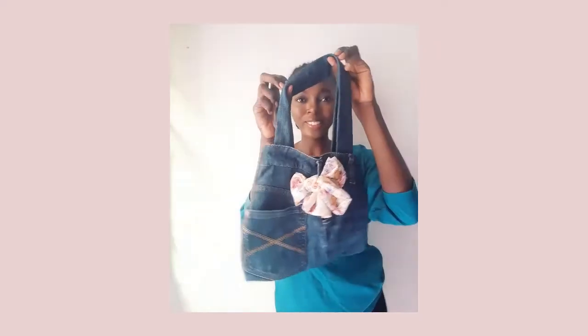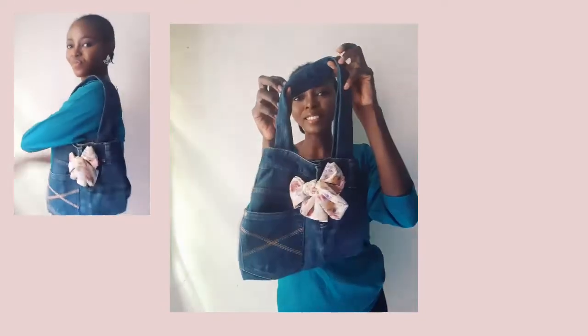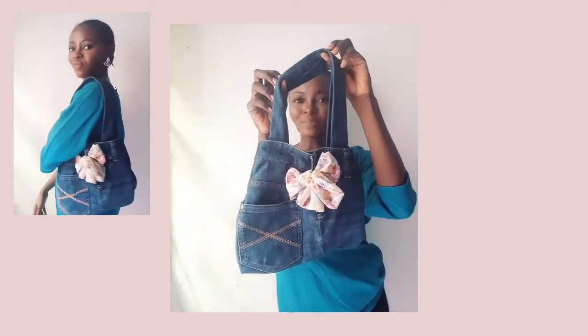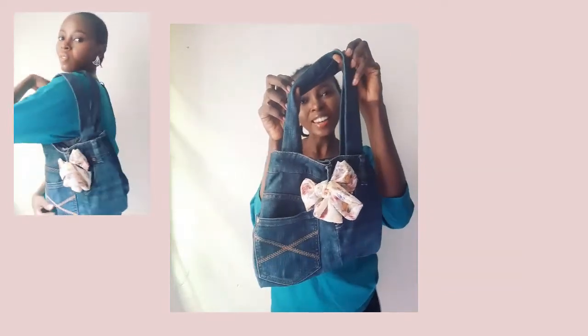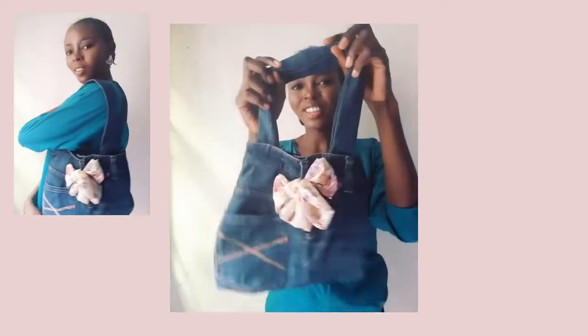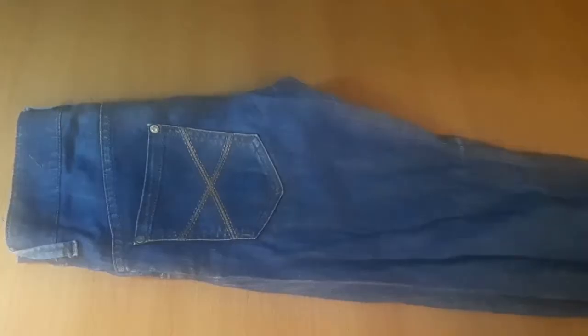Hi viewers, welcome back to the channel. In today's video I'm going to show us how I made this fashion jean bag from my old jean. If you're interested to see, kindly stay tuned and enjoy how I made this bag from my old jean. Let's get started.